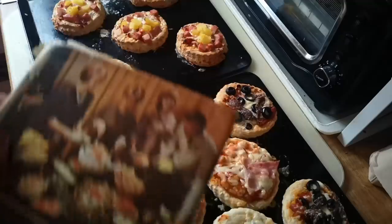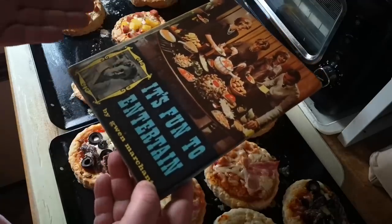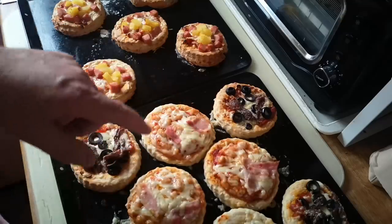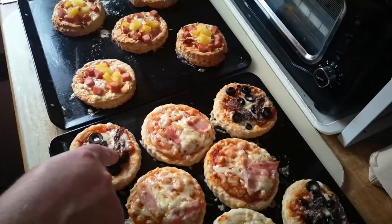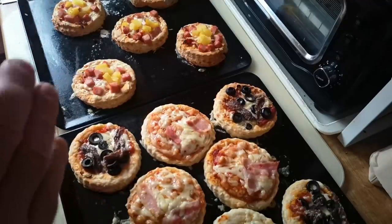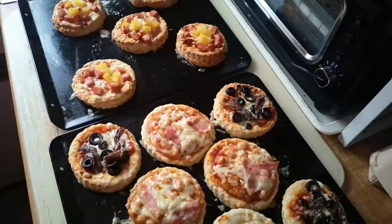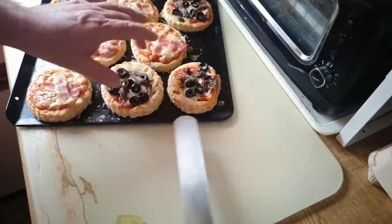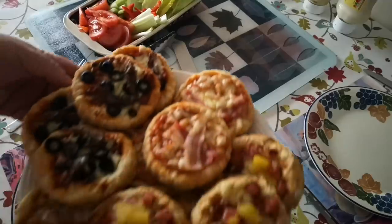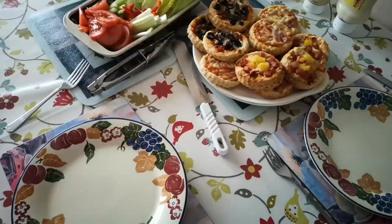There we go — mini scone, or if you prefer, scone pizzas, courtesy of It's Fun to Entertain by Gwen Marchant. If anybody out there is related to or knows what happened to Gwen Marchant, do get in touch. Those are going to be far too hot to eat right now — they'd be like cheesy napalm. Before the spillover cheese sets, I'm running a palette knife underneath them to make sure they're not bonded to the tray. I think they've actually turned out really well — I'm quite pleased. They're obviously not conventional pizzas, but they look like they're going to be quite nice.